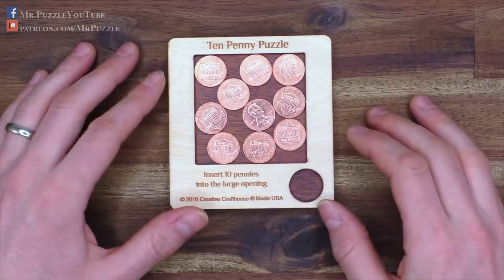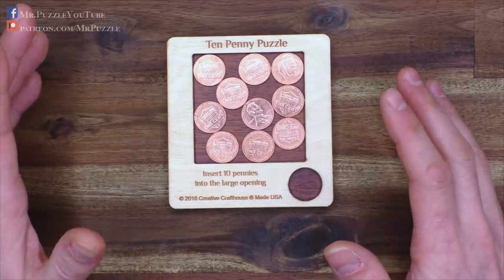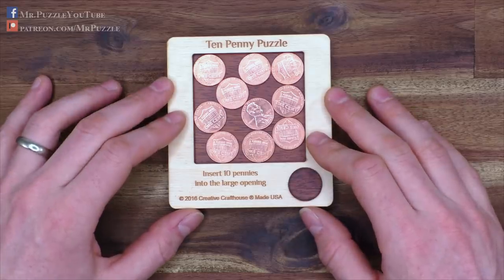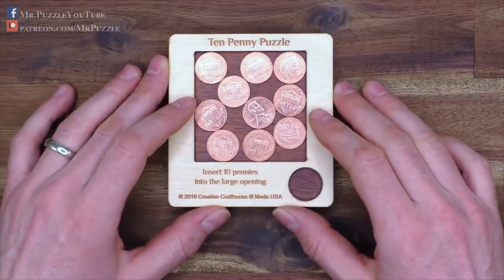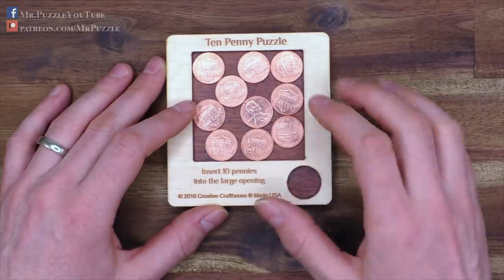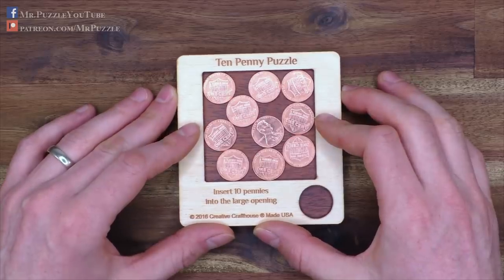Pretty interesting solution, and as you saw, hard to remember. I think this is a pretty cool present for someone who's not that familiar with puzzles — just a small challenge. Or it's a classic party puzzle that you can put on a table and everyone will try it. It will create some conversation, and that's also what's nice about puzzling.